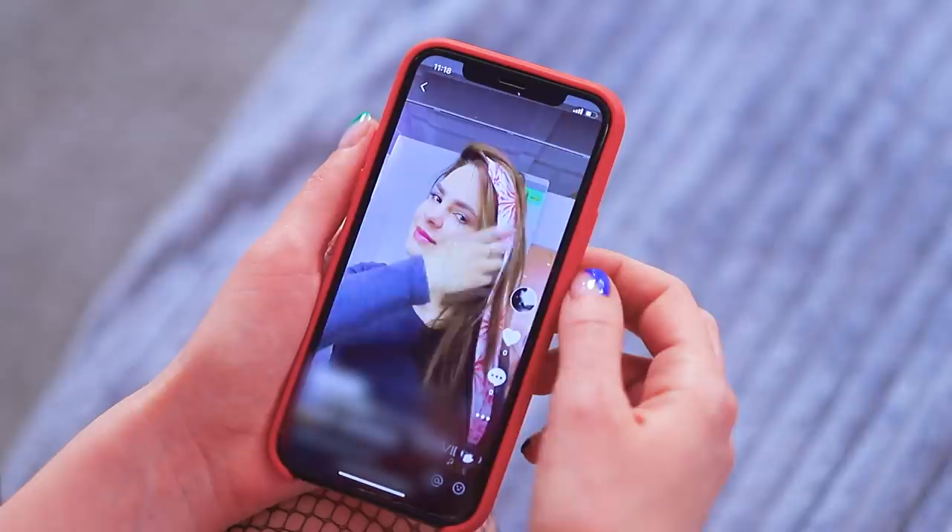I need this scarf! Excuse me, I'll borrow yours! Thanks, I'll give it back later! This color doesn't suit me — now that's better! We can begin!